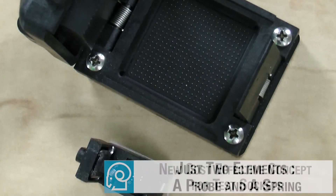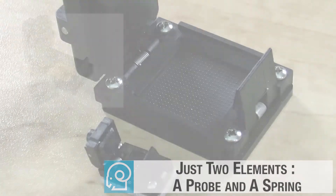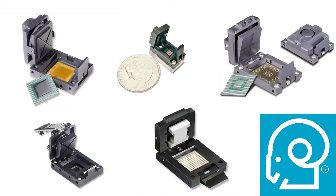Two main reasons. First, each contact position consists of just two elements: a probe and a spring. Second, ARIES has tooled up five different sizes of standardized socket sub-assemblies. These socket sub-assemblies consist of a molded lid, latch, and base or housing.